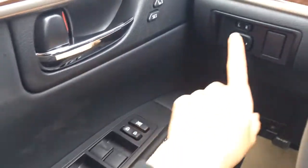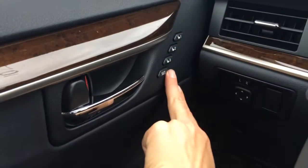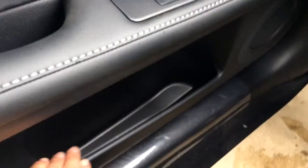Powered windows, locks and side mirrors. Driver's seat memories linked to your seat, steering wheel and side mirrors. A storage unit on the side of your door. Power adjustable front seats — they both have lumbar support.